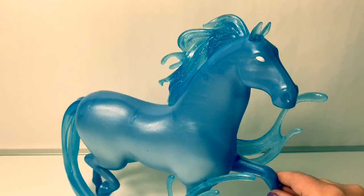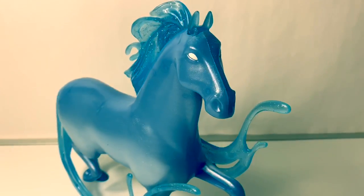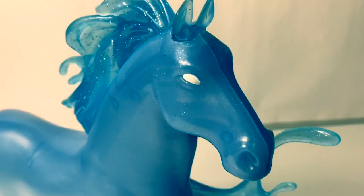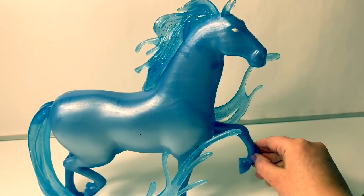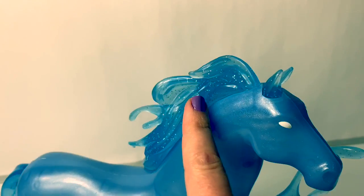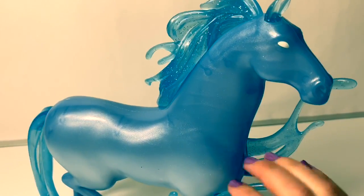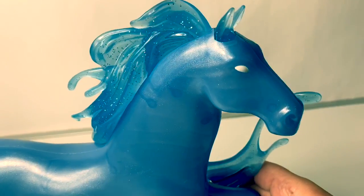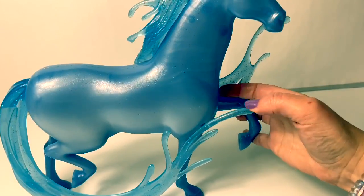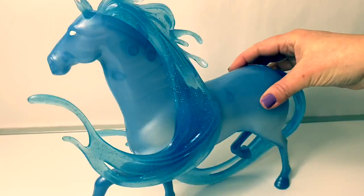This particular water nokk is the largest one that I have. It comes with the Elsa and the water nokk set. This horse's eyes are white. I love how there are some sparklies here in the mane and I love the color of the blue — it's so nice and shiny. The water part is not flexible. It is so beautiful.